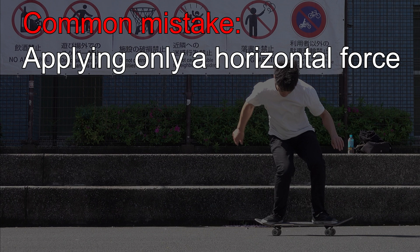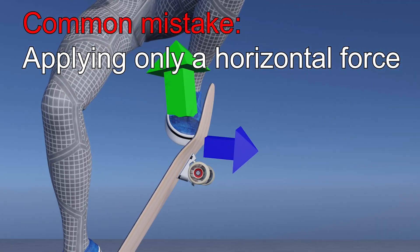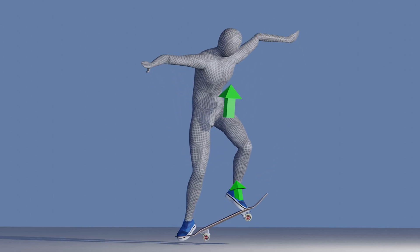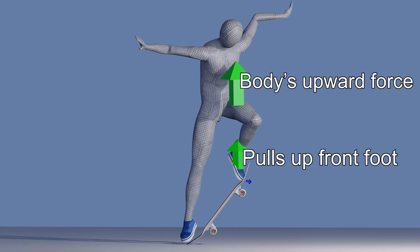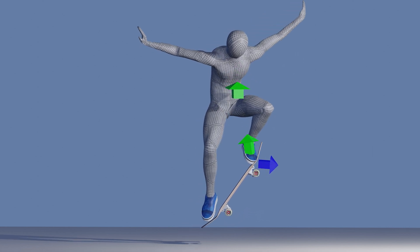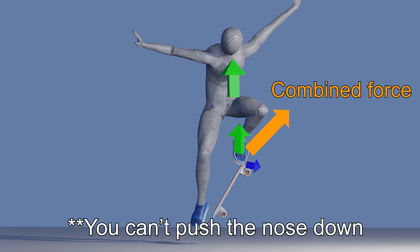Applying only a horizontal force to your front foot is a common mistake. Because when you pop, your body receives upward momentum and pulls your front foot with it, which, when combined with the horizontal force, brings your front foot diagonally upward.